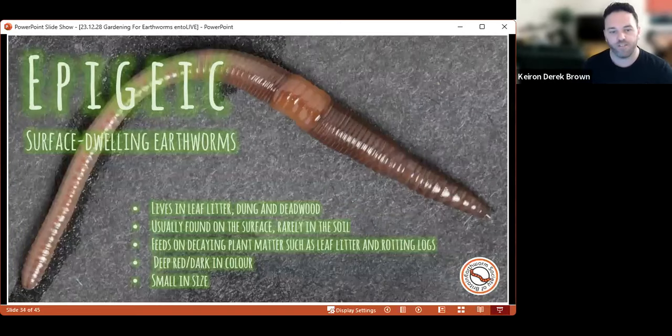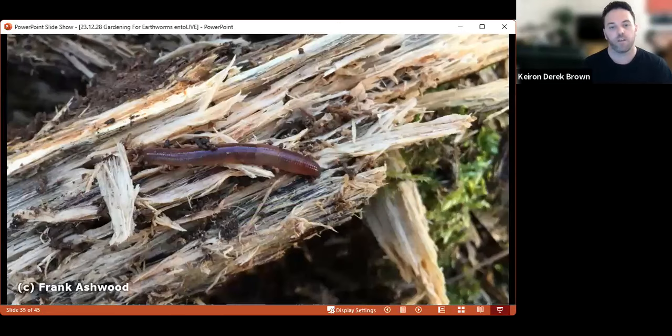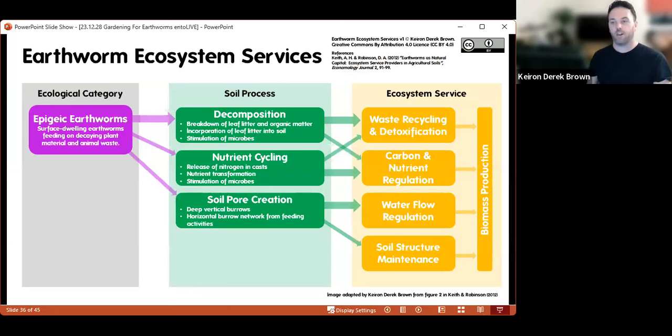Endogeic earthworms need the soil to remain fairly moist to be active and do what they need to do, so a bog area in your garden is great for them — dry patches are going to be a problem. The third and final group is epigeic earthworms — the surface-dwelling earthworms. These tend to be much smaller in size: superficially they look similar to anecic earthworms, with that dark browny-red purpley pigmentation, darker towards the head end and on top, but they are much smaller — even as small as one and a half centimetres for an adult of our smaller species.